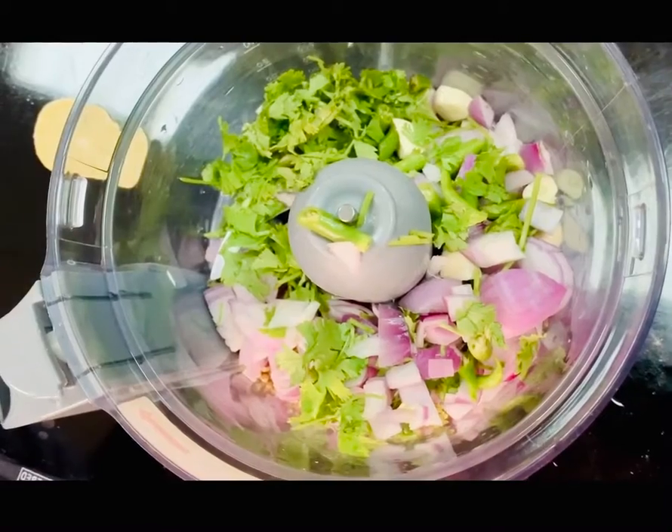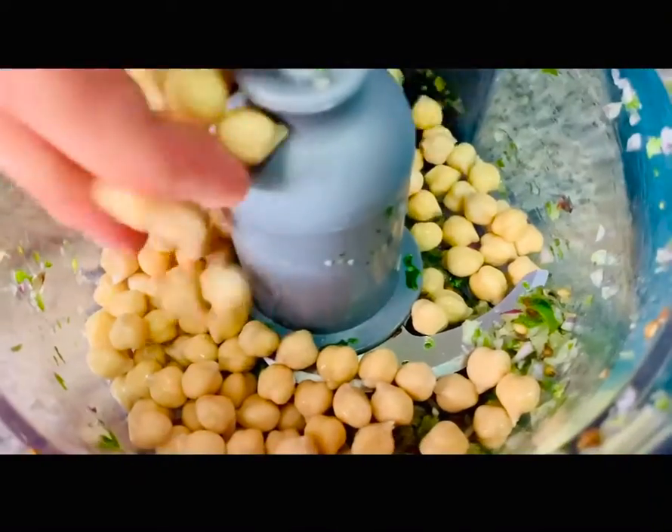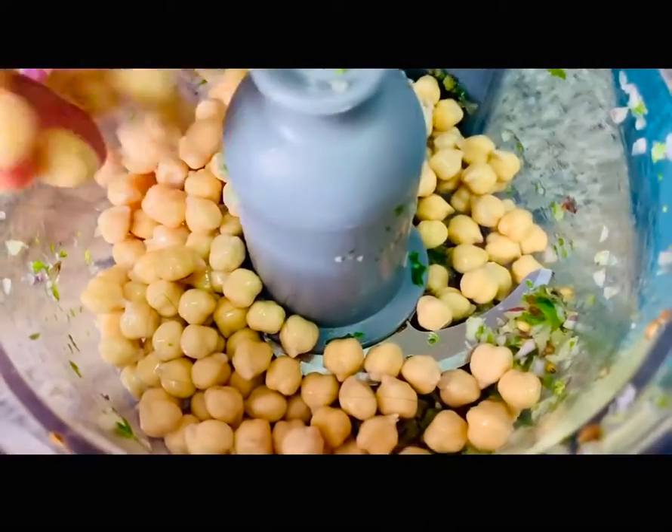We can also put a croissant in the food processor.